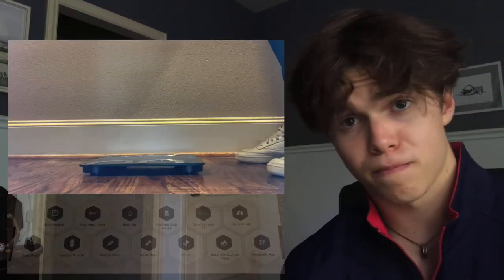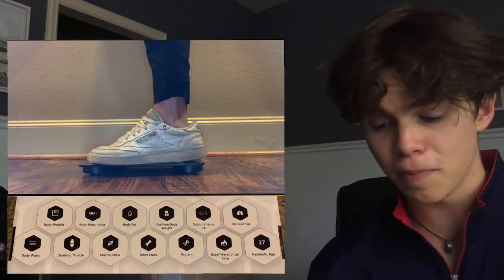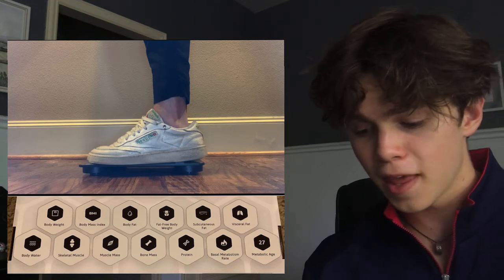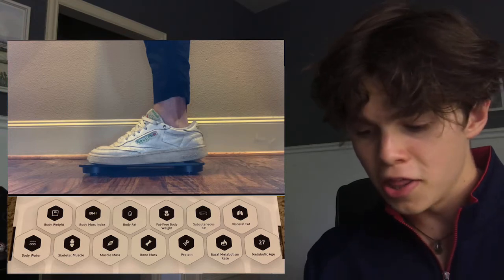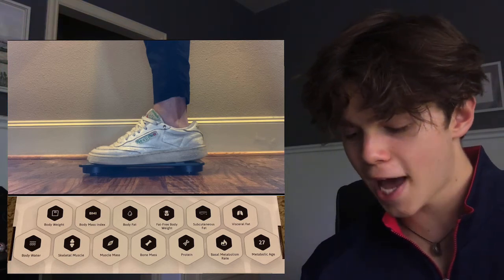So what makes the Eros smart body composition scale one of the best scales out there? When you step on it, in just seven to ten seconds, you can find out more than just your body weight. You get your body weight, body mass index, body fat, fat-free body weight, subcutaneous fat, visceral fat, body water, skeletal muscle, muscle mass, bone mass, protein, basal metabolic rate, and metabolic age.